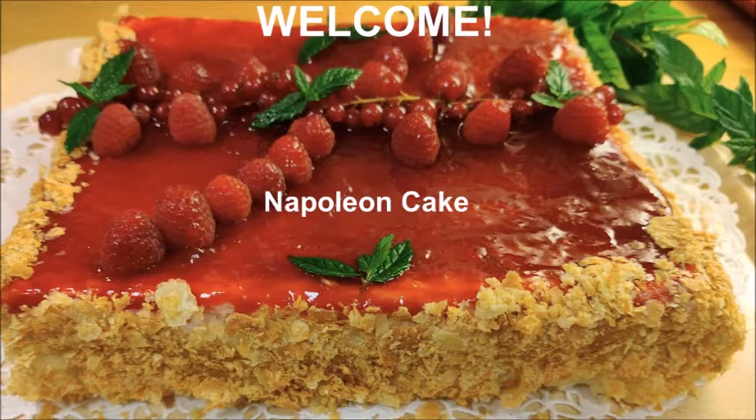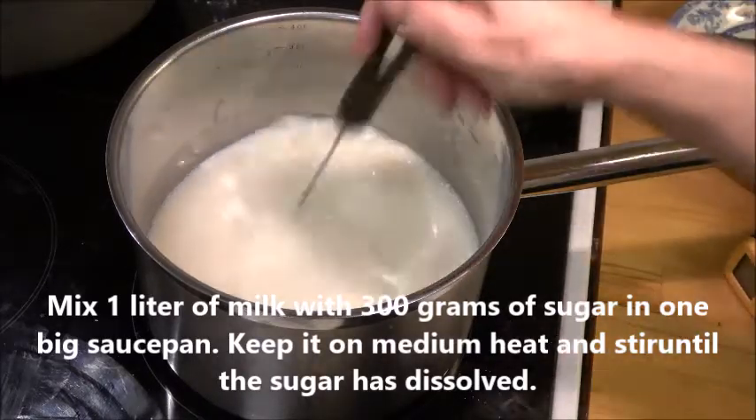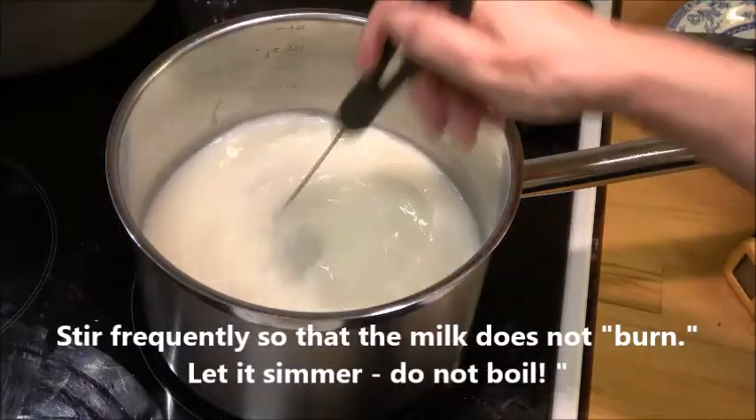We start by mixing one liter of milk together with 300 grams of sugar, and stir it constantly until the sugar is dissolved. It should just simmer — not get burned at the bottom of the saucepan.